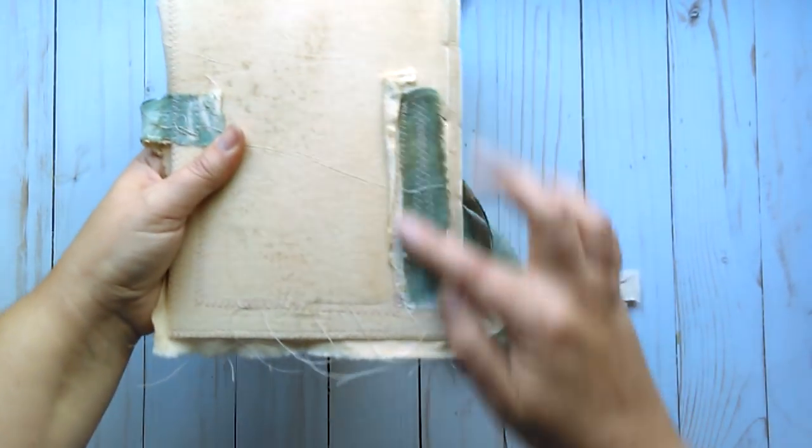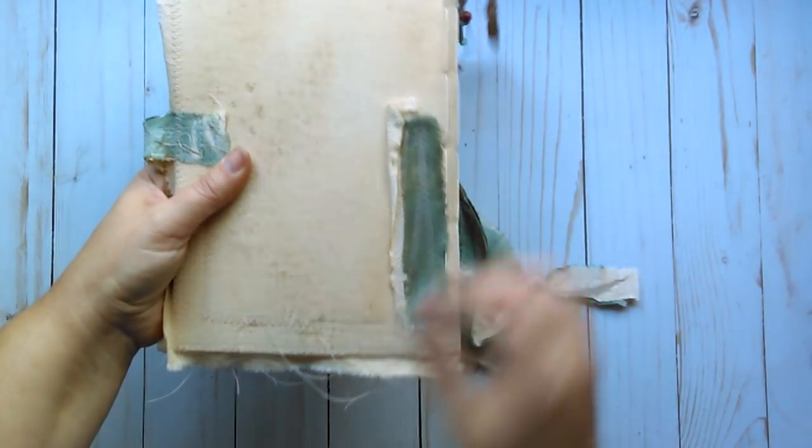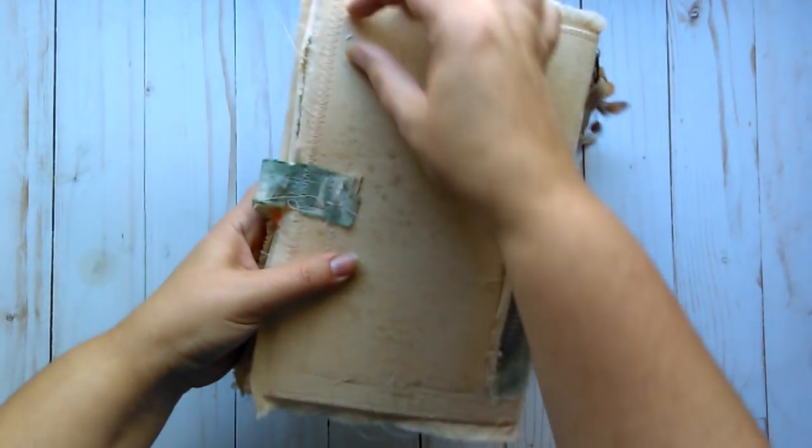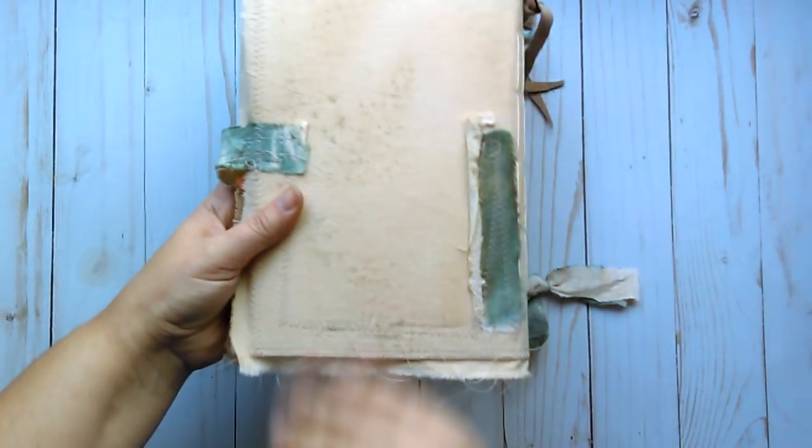The back is similar. I did a bit of collaged fabrics here just to add interest to the back. You can see where the closure is stitched. And I grunged it up and made it look aged and worn.